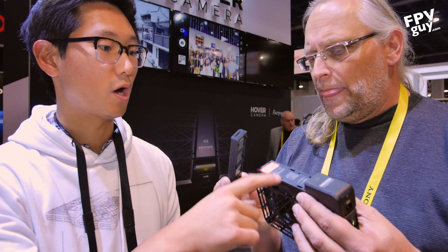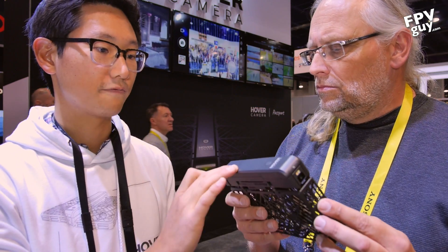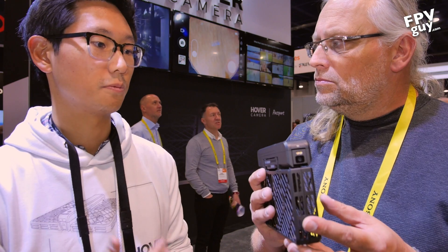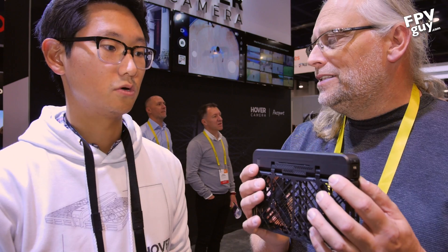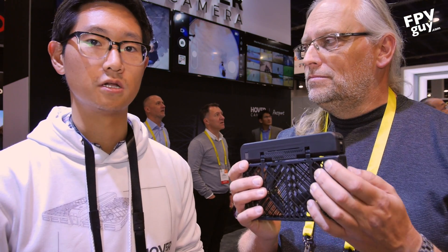It doesn't have a radio controller. It has Wi-Fi on board — you connect your smartphone to the Wi-Fi. It works with both iOS and Android. The retail price is $599 US dollars, but it comes with a full package: extra propellers, repair kit, bag, case — a really full deluxe package.